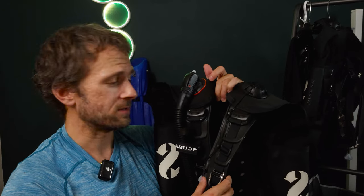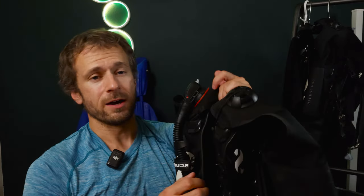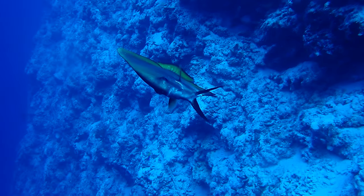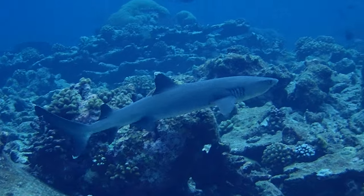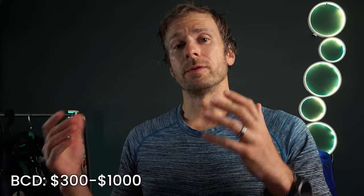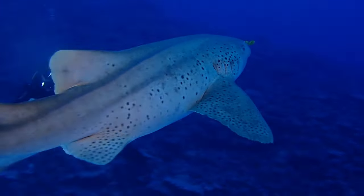Some other considerations with BCDs include attachment points — some are minimalist while others have lots of D-rings, though two on each side is usually sufficient. There are also dump valves, which give you more precise control over your air. Dump valves generally have one on top and one on the bottom. Your own BCD becomes an extension of yourself, enhancing your diving experience through familiarity and perfect fit. Mastering buoyancy control is considered the hallmark of an experienced diver, and your BCD is the tool that makes it possible. This crucial piece of equipment typically costs $300 to $1,000 — proper buoyancy control can significantly improve your air consumption and overall dive time.